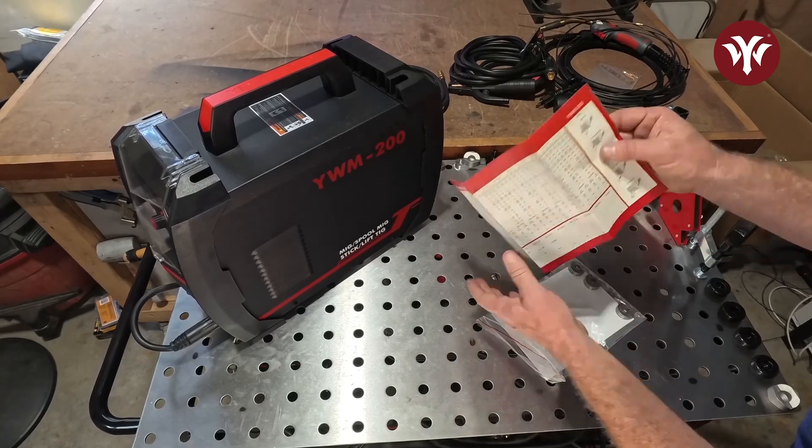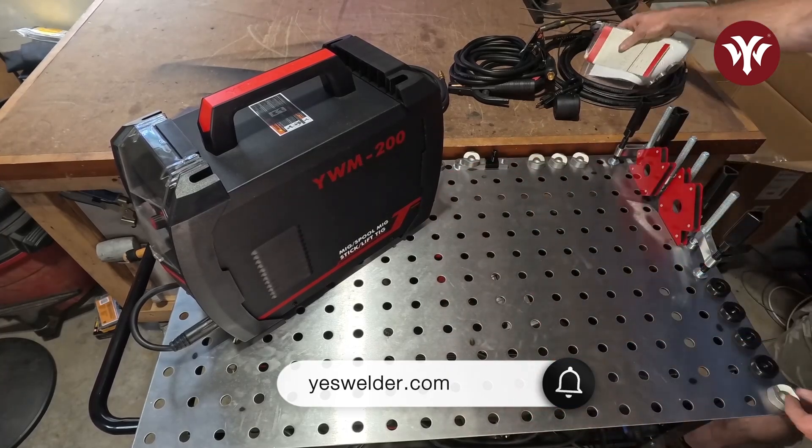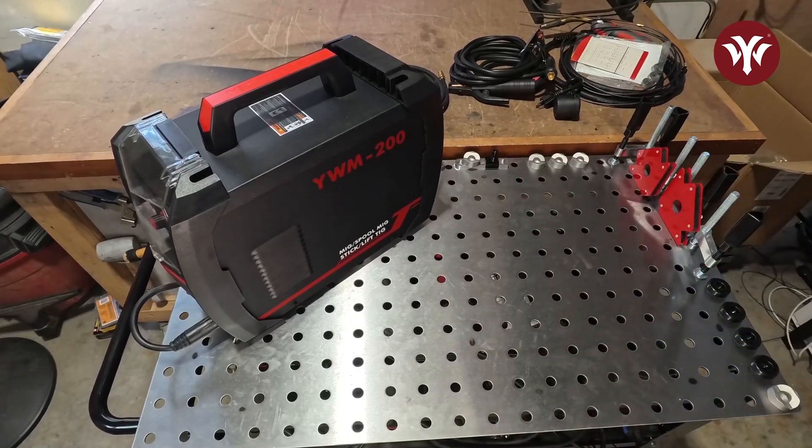If you're interested in this unit, you can go to yeswelder.com — they do have a PDF version of the manual if you want to take a look.